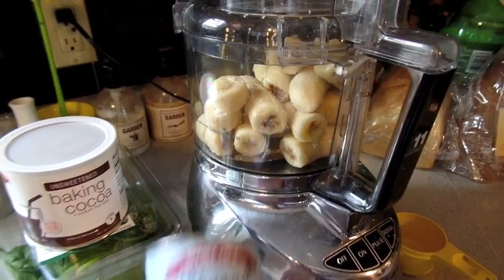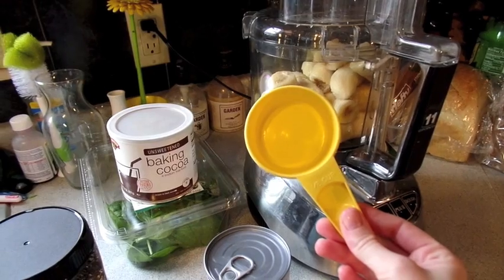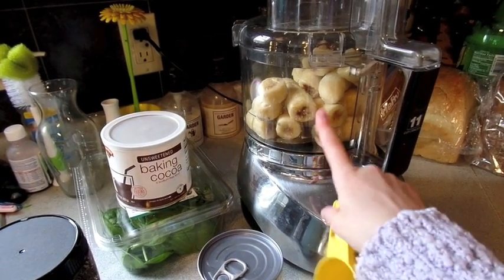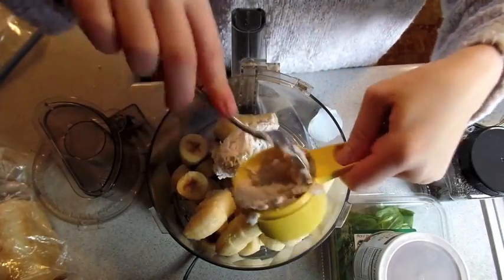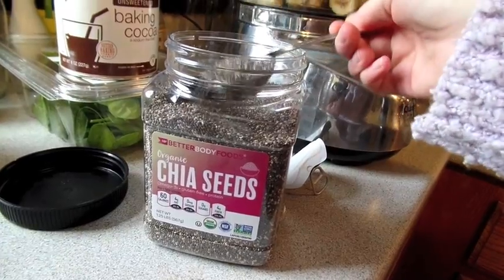Now that my bananas are in there, I'm going to take the coconut cream, mix it up, and then measure out about half a cup. I'm not sure if I might need more, but I'll start with half a cup just to make it easier to blend the bananas. I'm also going to add a tablespoon of chia seeds.